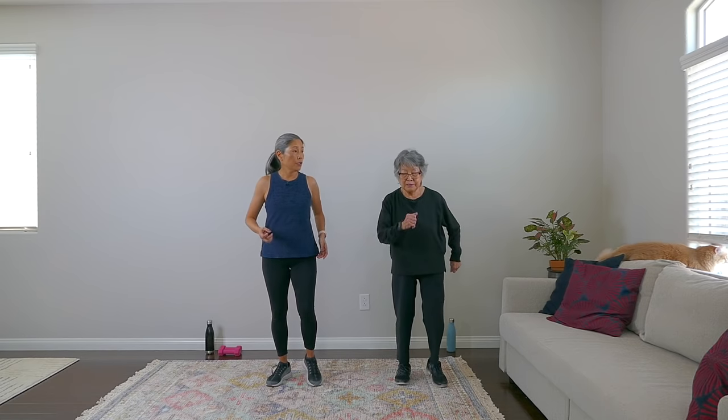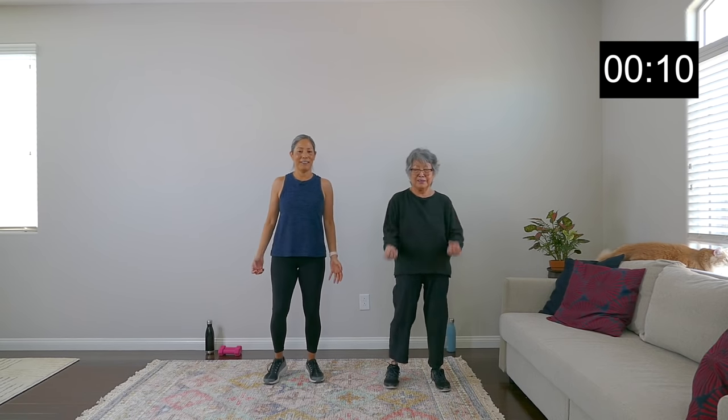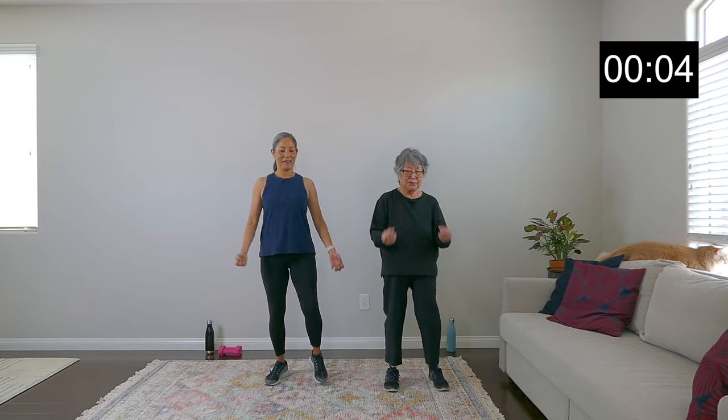That last move is step touch with the bicep curl, right? And we are on — 30 seconds. Are you looking forward to the 20-second round? I sure am. This pyramid is a challenge — keep going. Nice work. And we are in our final rest period. Good work — take a sip of water.